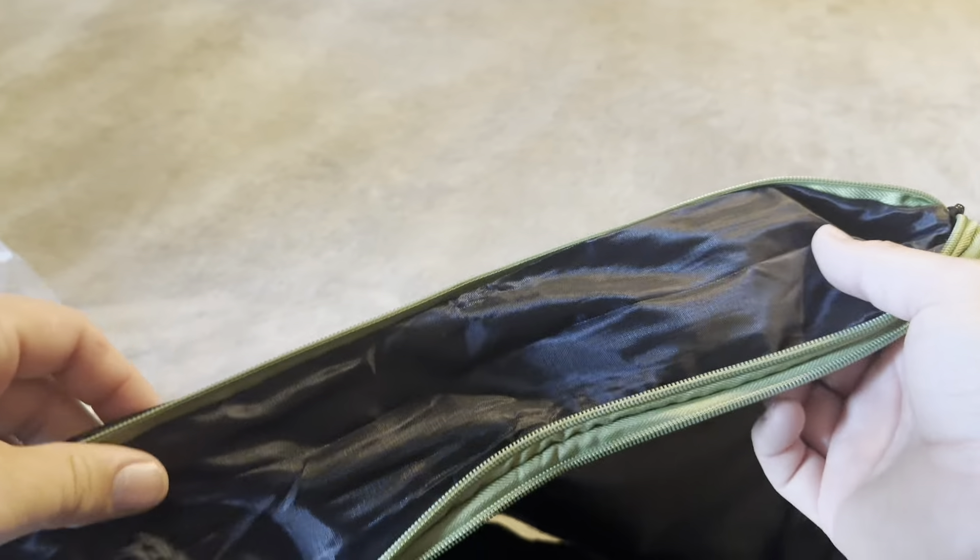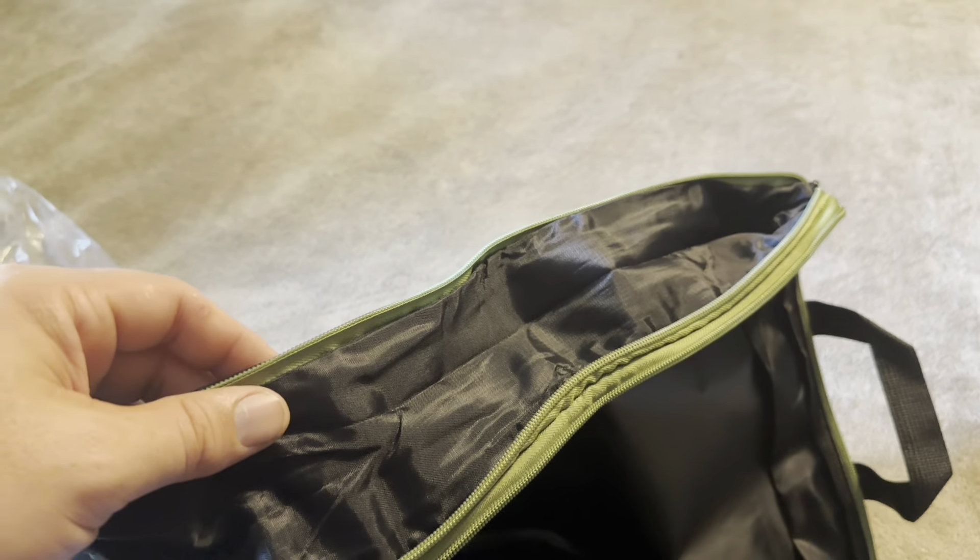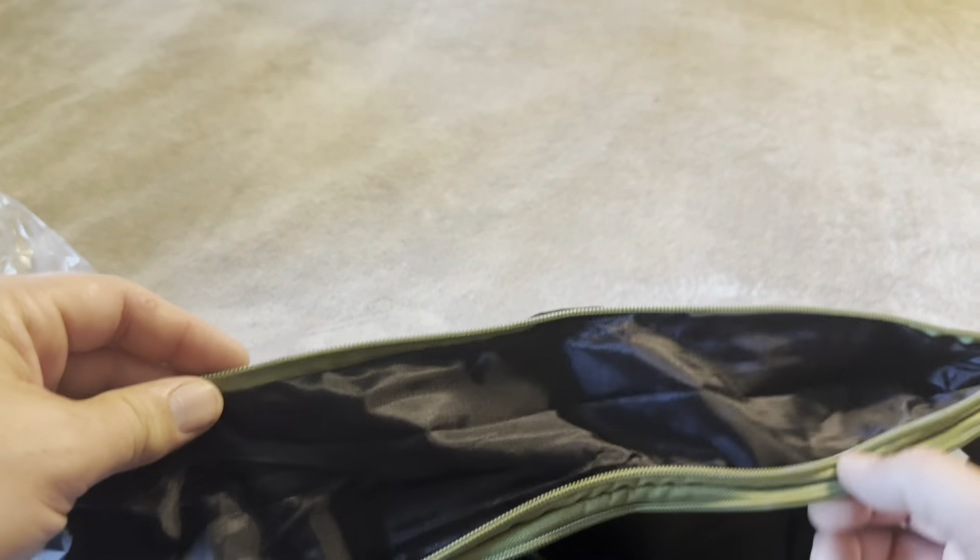They do look like they're going to have a couple of different pockets — or actually that extends out. So that's going to be the extension on this, so you can extend it out, kind of like a lot of different suitcases will do. That's a cool little feature — you can just extend it like so.